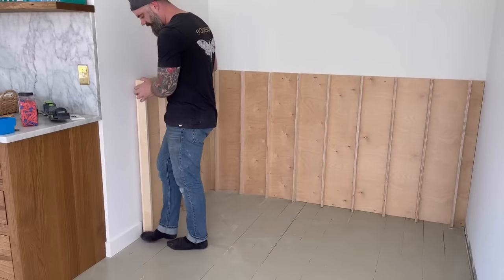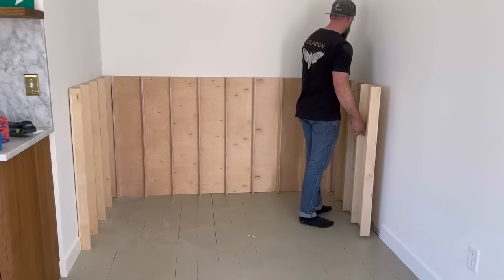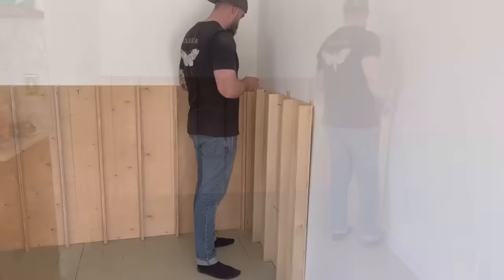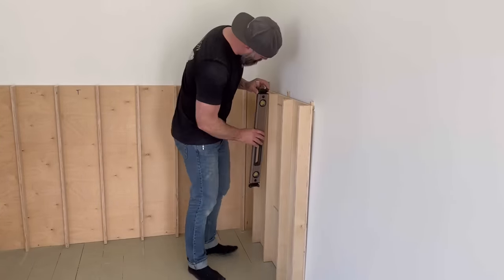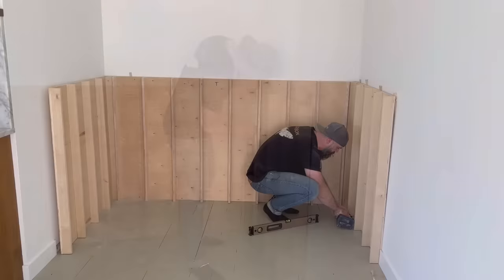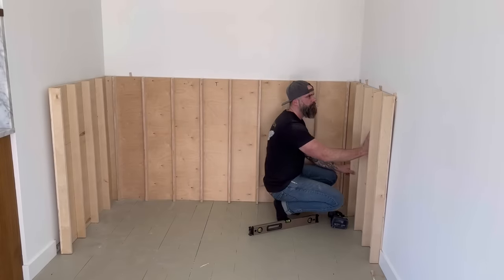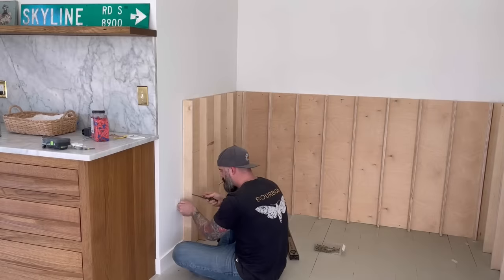After successfully getting my back piece in, the two side pieces were pretty simple — I just slid them in there. Except for the right piece, because I realized that wall was way out of square. So I had to shim the top and bring it back into plumb. I used a level. Once it was all shimmed, I screwed both my sides tightly in place, and then I used the multi-tool to trim down my shims on the top and make everything nice and flat.